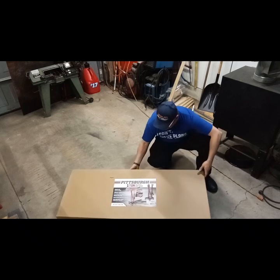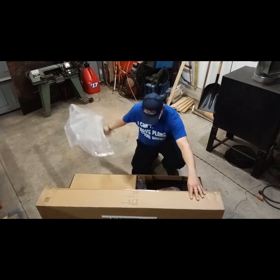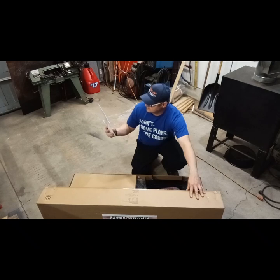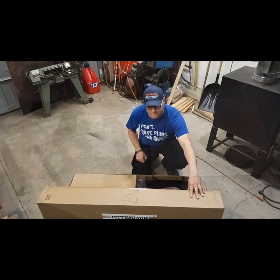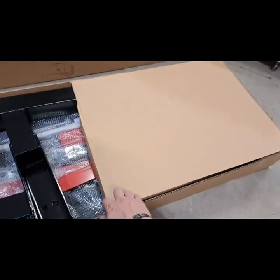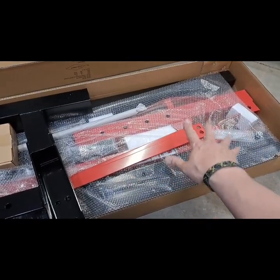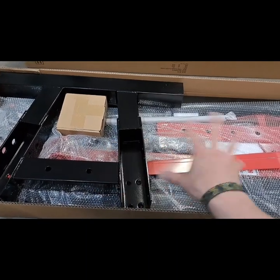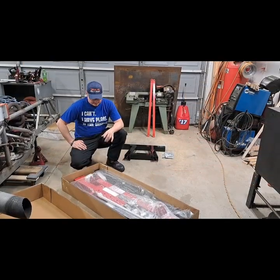Inside we've got bubble wrap, an owner's manual, safety instructions, and assembly guide — which we are definitely not going to read. Here's the base piece, and there's more stuff — more bubble wrap. I'm guessing that's the hardware. So we're going to get this thing all opened up, lay it out, and start putting it together.